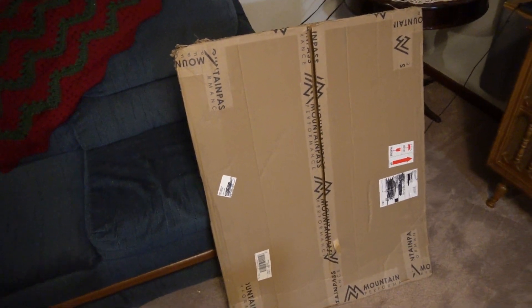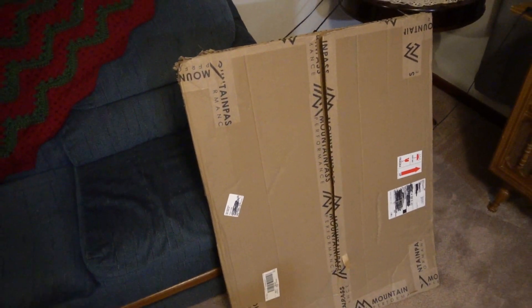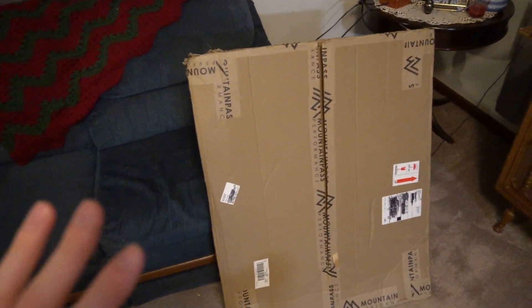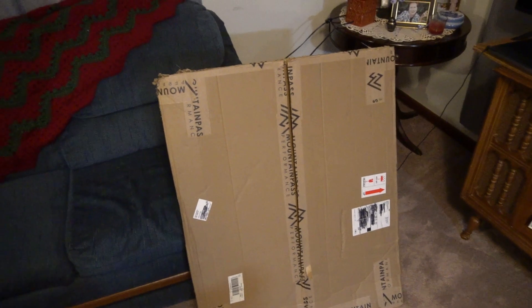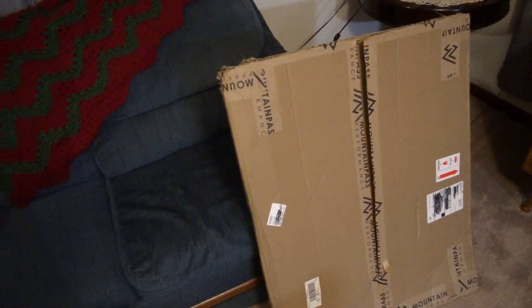I know a Tesla service guy who's going to do this as a side job for me. He has a shop and does side work where he installs aftermarket parts and works on people's Teslas outside of Tesla service. I can't name this person, but he's someone I met through Tesla service. I'm going to pay him cash.